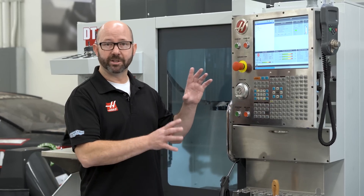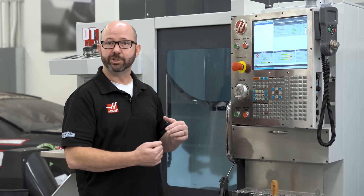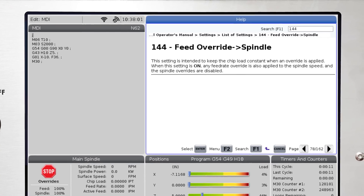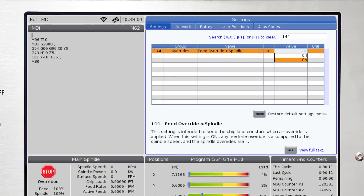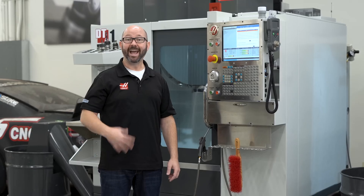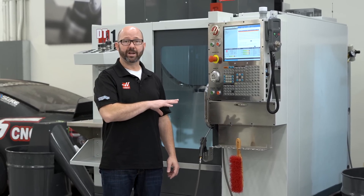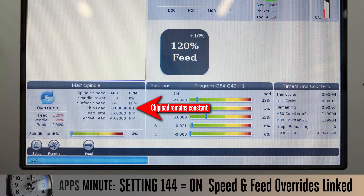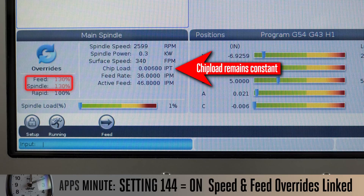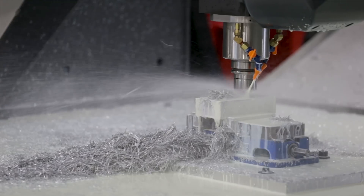But if reducing chatter isn't the issue and we just want to reduce cycle times, we might want to try turning on Setting 144: feed override spindle. When that setting is on, it links our speed and feed overrides. If we bump up our feed rate override, it's going to automatically increase our spindle override to match, giving us a constant feed per tooth without risking extremely high chip loads.